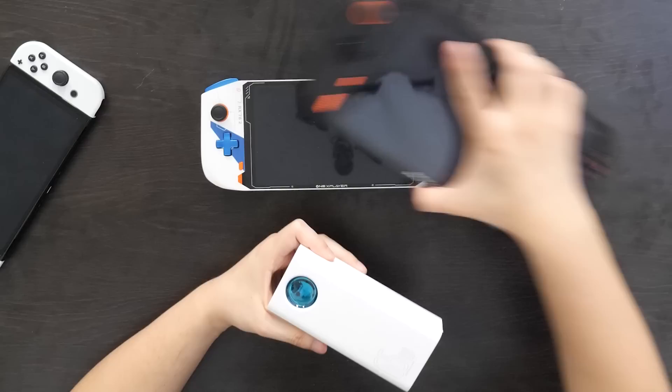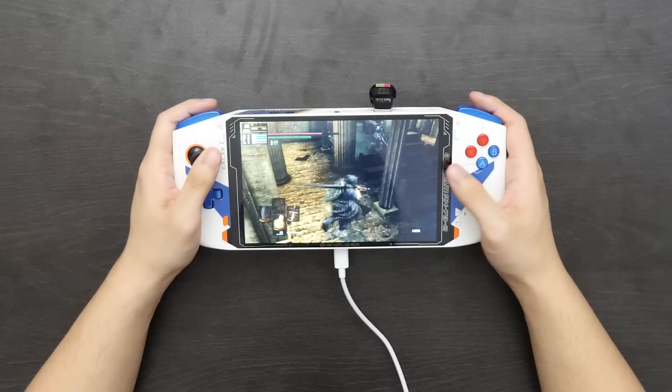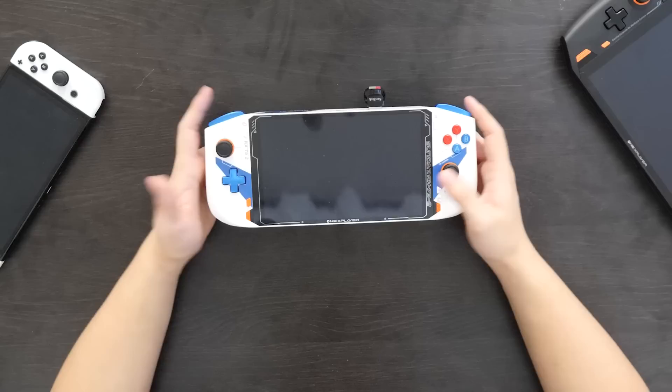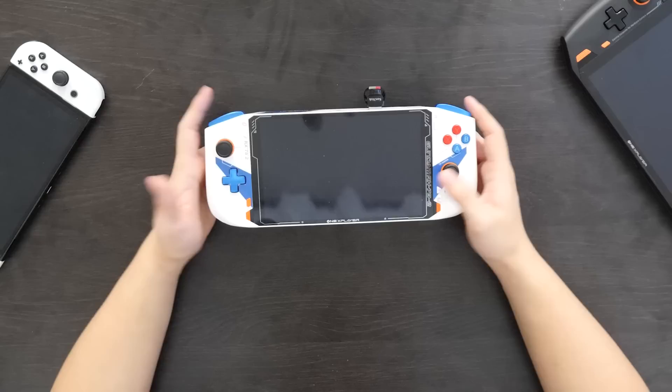The best solution right now to extend battery life is to get yourself a good battery bank. This one right here outputs enough power to charge a device like the OneX Player Mini. That can almost triple my battery life — so I could play Dark Souls Remastered for roughly four and a half to five hours, and Vampire Survivors for about 10 hours. You'll just have to carry something extra around. One thing to keep in mind is that with these devices, you can usually download software that allows you to manually set the TDP — how much power you draw from the chips — so you can go from about 5 watts to 35 watts depending on what you're playing, to get more power or more battery life.